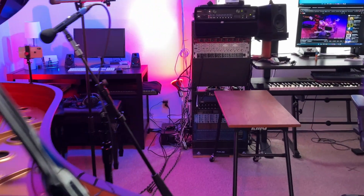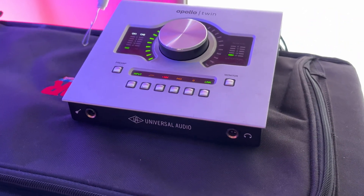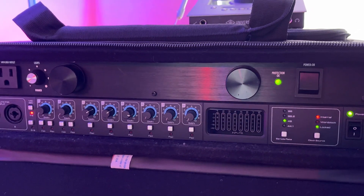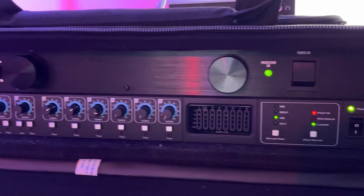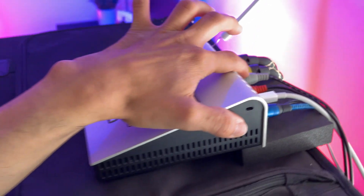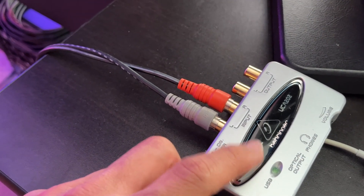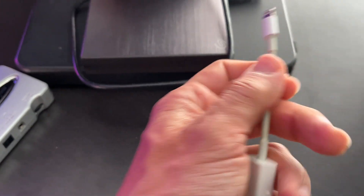I'm hooking everything — all these microphones — into my Apollo Twin, which is here. I've expanded the Apollo Twin's inputs with an optical cable to eight inputs. I have four mics, so I just need an extra two channels, but I have this old Focusrite laying around which will do the job. From the monitor outputs on the back of the Apollo — where you'd normally plug in monitor speakers — I'm going quarter-inch to RCA into the input of this Behringer U-Control interface, which has a USB out to lightning that I'll plug into my iPad.